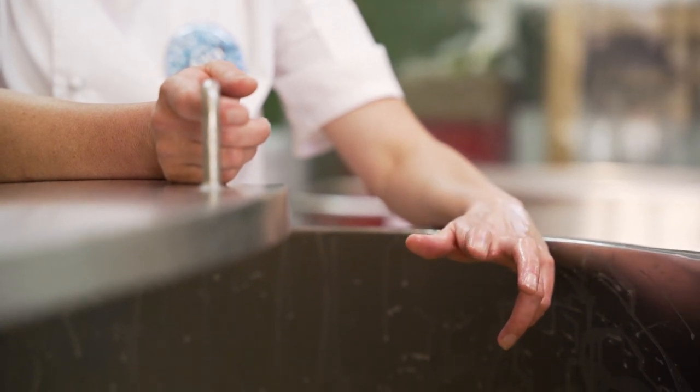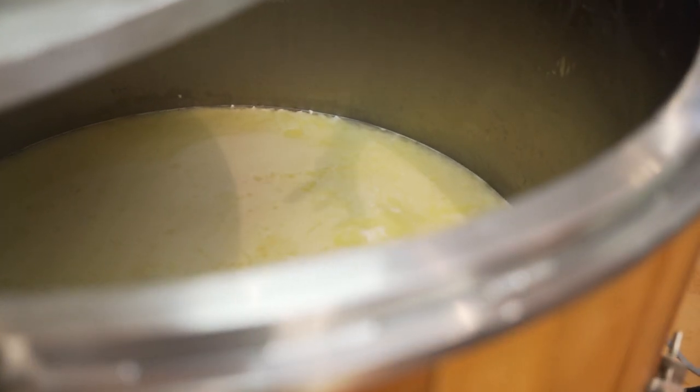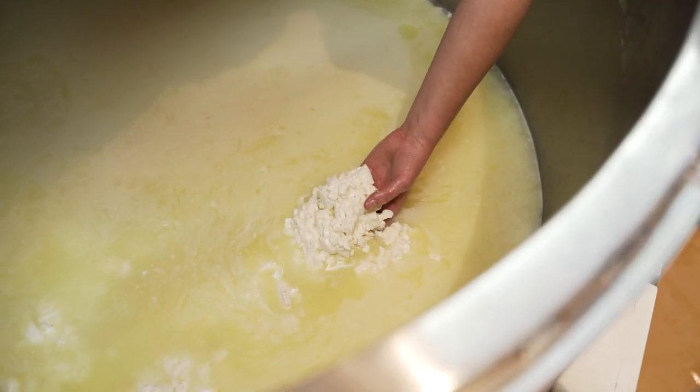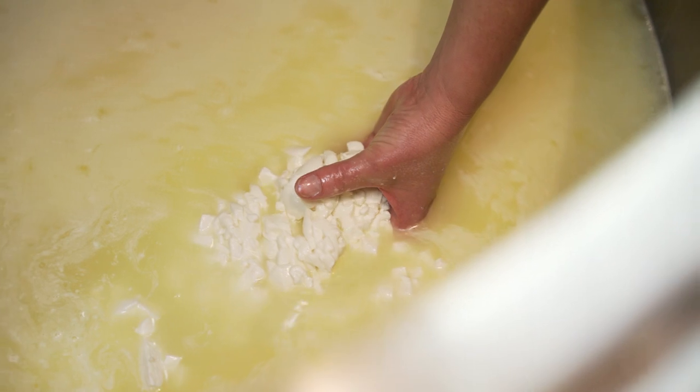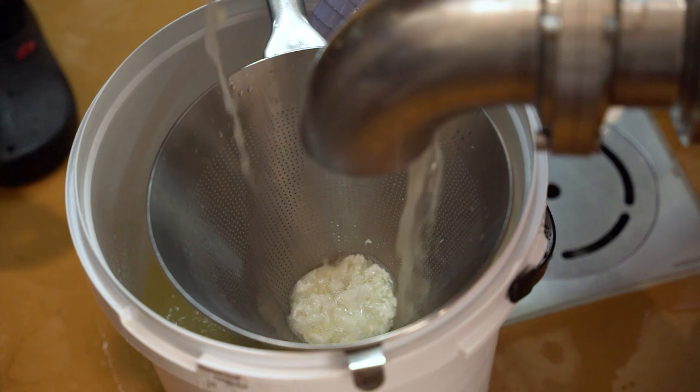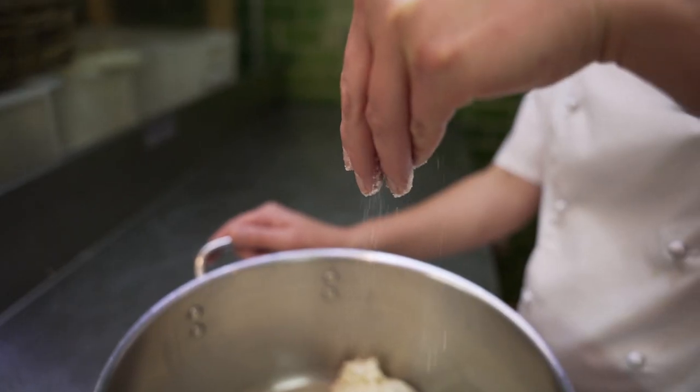We then add our microbial rennet and wait a few minutes until the curd has set. We cut it into hazelnut-size cubes and wait another few hours until the correct pH is reached. When the correct pH is reached, we drain the whey from the curds and start to salt the curd by hand.